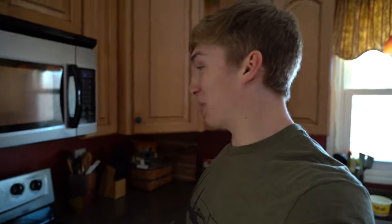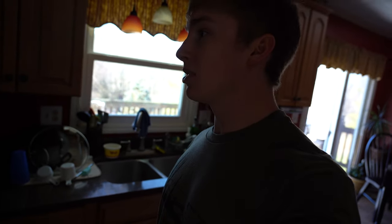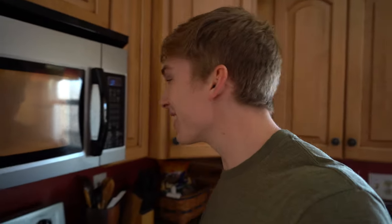We'll take it over to the microwave and toss it right in. We'll put it in for a minute just to start out. I don't know if the fish is gonna like pop or explode or anything crazy. We'll go for a minute and if it needs to be cooked longer we'll put it in for another minute and just try to figure it out. It's sizzling like crazy.